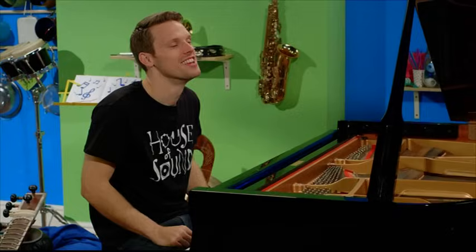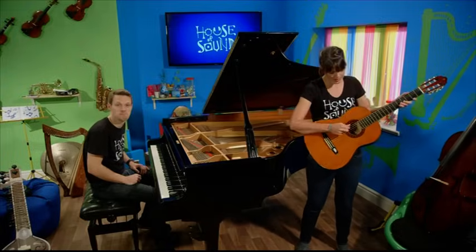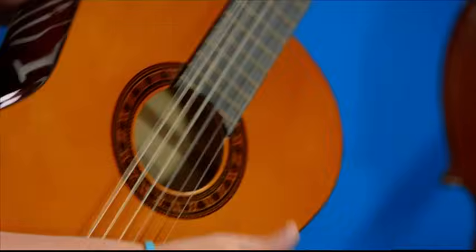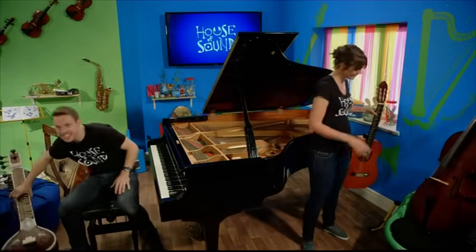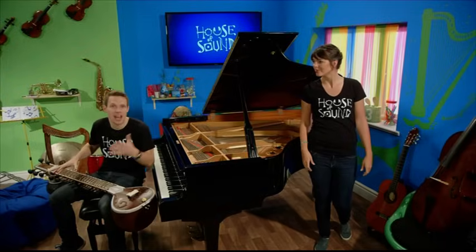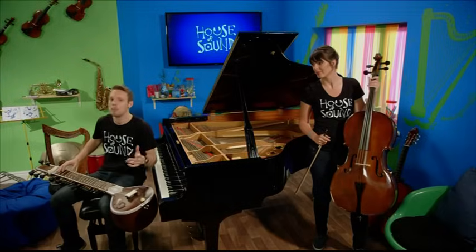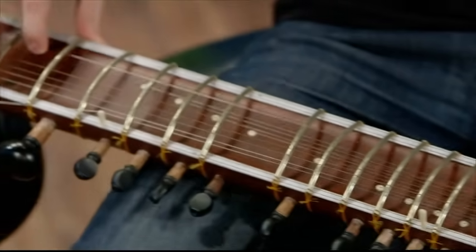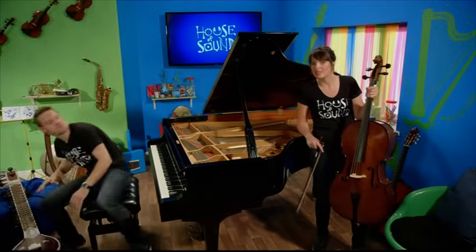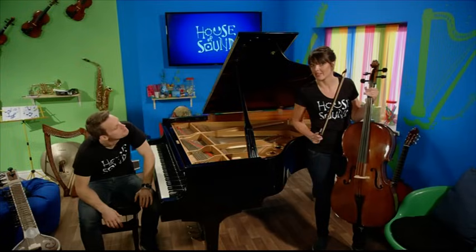That is a piano and you play a piano with keys. But what about other string instruments? The guitar works by either plucking the strings or strumming them. Just like the sitar, which is popular in Indian classical music, has a lot of strings — the exact number varies from instrument to instrument and musician to musician; this one has six on top and nine on the bottom. And then there's the cello, which can be plucked like the guitar, or it can be played by rubbing a bow against the strings.